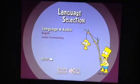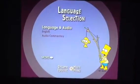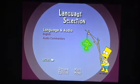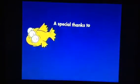Go to language selection, and you can see Bart holding a fish — that might help as a hint for finding this Easter egg. Go to English on this menu, press right, and the fish should be highlighted in green. Then press Enter, and we get a special thanks to David Silverman for perfecting the early sketches.